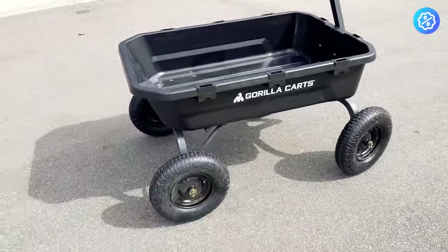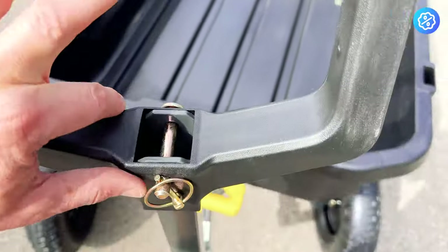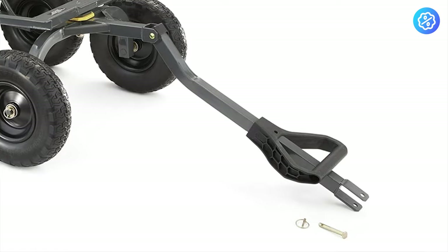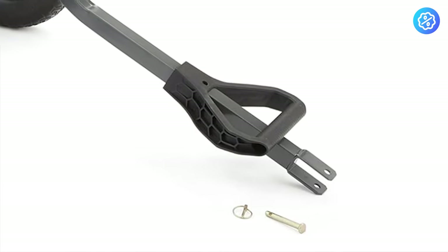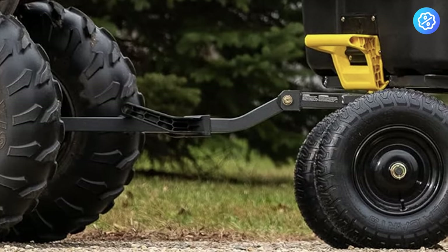At the front of the cart, one of the differences that the 12 and 7 cubic foot models have that the 4 does not is this cotter pin on the handle. The cotter pin came removed and the plastic portion of the handle can be slid down the metal portion of the handle. The handle can also be attached to a hitch on a four-wheeler or a tractor.